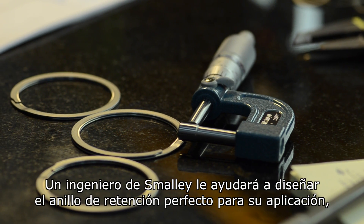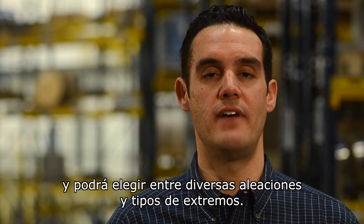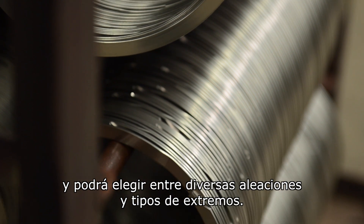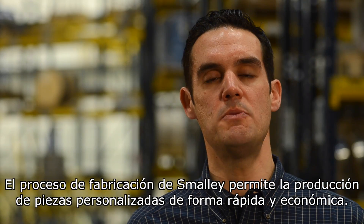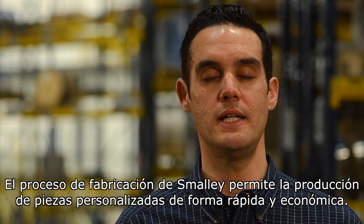A Smalley engineer will help you design the perfect retaining ring for your application. Choose from a variety of alloys and end types for your application. Smalley's manufacturing process allows for the production of a custom part quickly and economically.